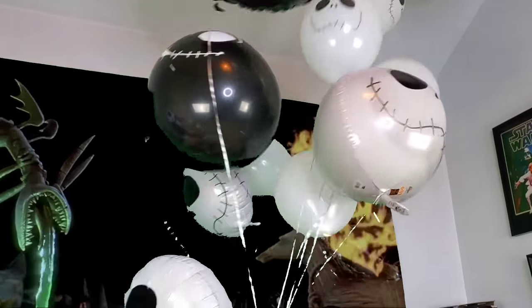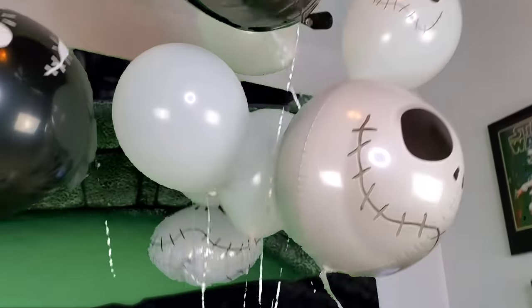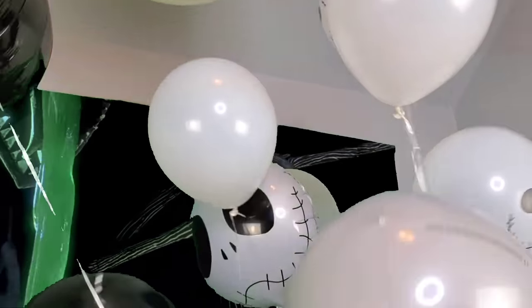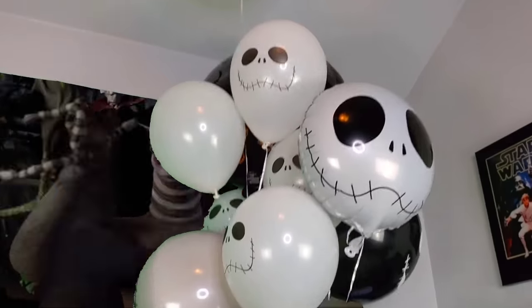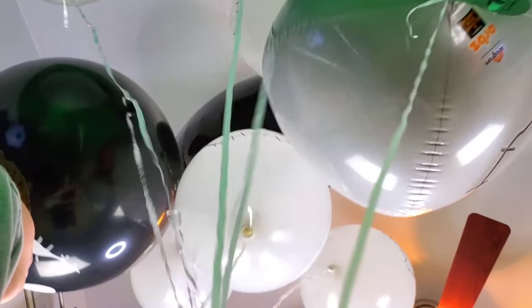Look at all these awesome balloons! So you can have a balloon party too. We got all this stuff on Amazon — it's not sponsored, even though it should be. You like your balloons? Remember to leave a comment that you're with the notification squad and we will give you a shout out in the next video. Thank you so much for watching. Let us know which is your favorite!